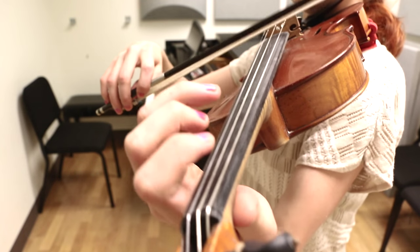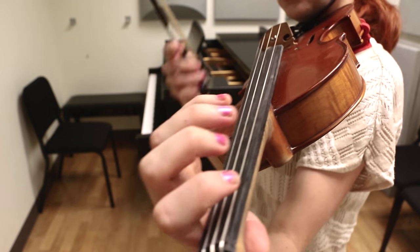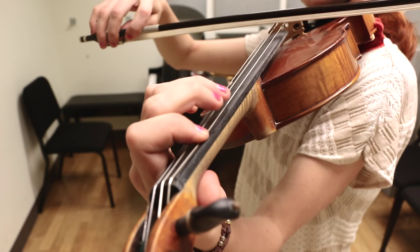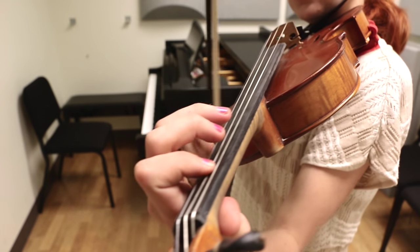It goes with a D, F, A. So those repeat a lot. And then also A, C, E. So those are usually in little groups of three.